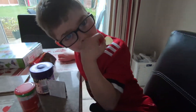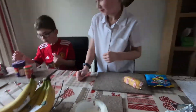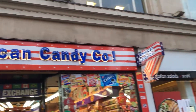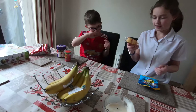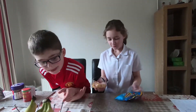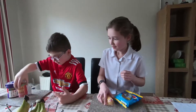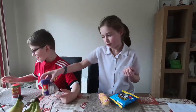Hey guys, Jack here! Today we are going to be trying some American candy. We've got Jolly Ranchers, a Twinkie, some Toxic Waste, and Bean Boozled as well.